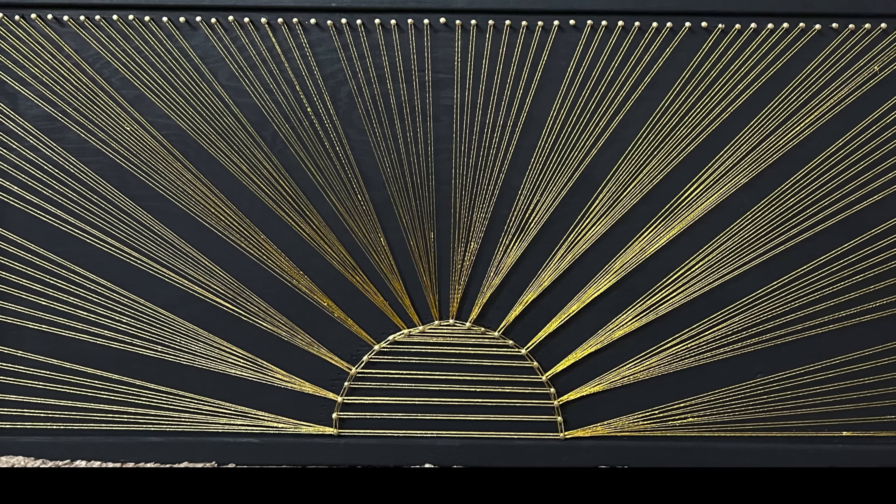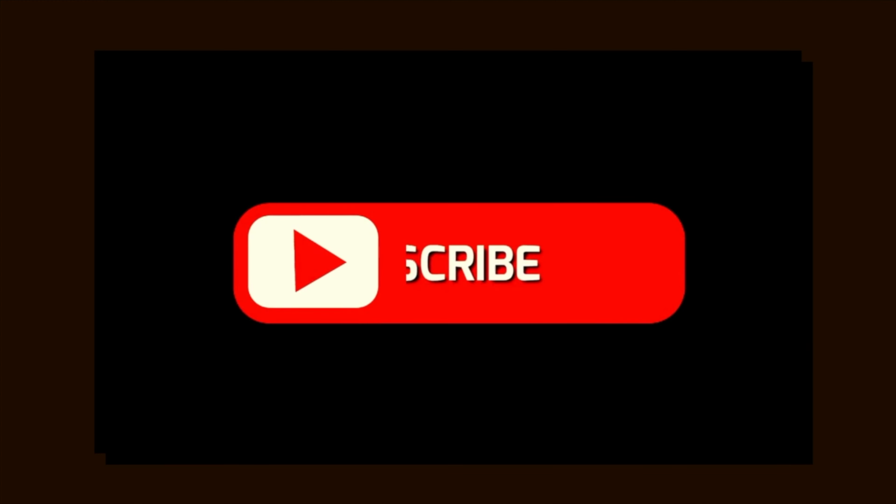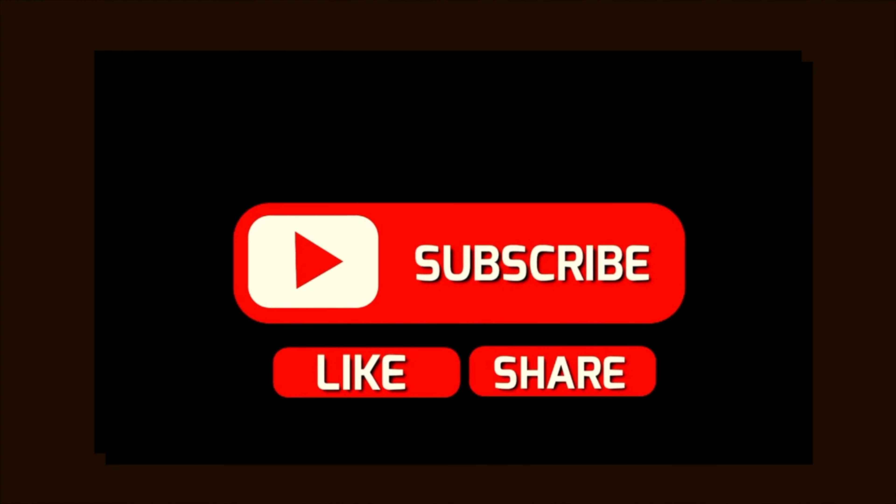How did you like this string art? Do let me know in the comment section. Thanks for watching this video. Check out more string art videos on my channel. Till next time, goodbye, ciao, namaste. Bye.